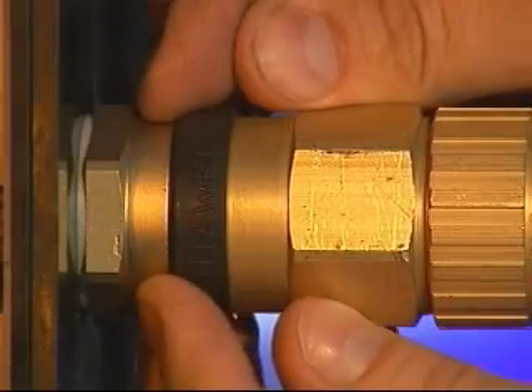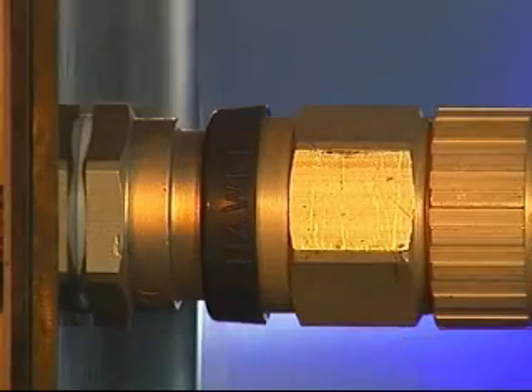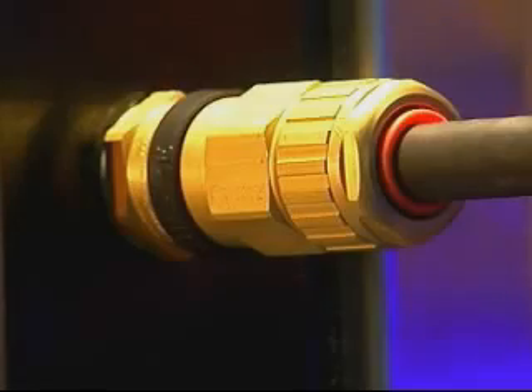Complete the installation by pulling the deluge seal down onto the middle nut if applicable. The ICG 653 Universal, ICG 653 Dedicated or ICG 623 cable gland has now been correctly installed.